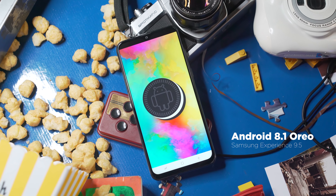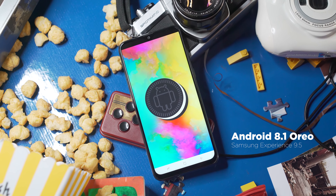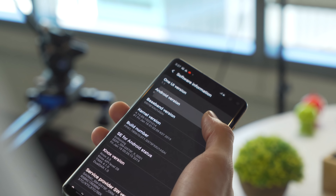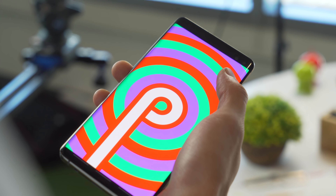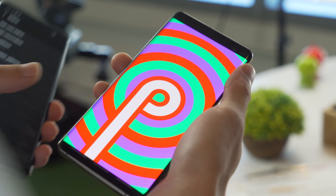However, it's a bummer that we still get Android Oreo with a refreshed Samsung Experience 9.5 instead of Android Pie with One UI, because that skin is amazing compared to Samsung Experience. We do hope the M20 gets the Android Pie update soon.